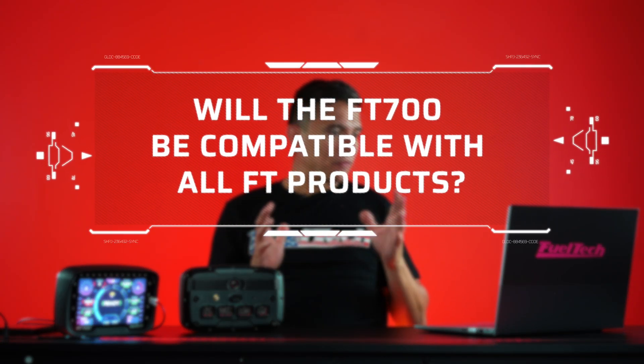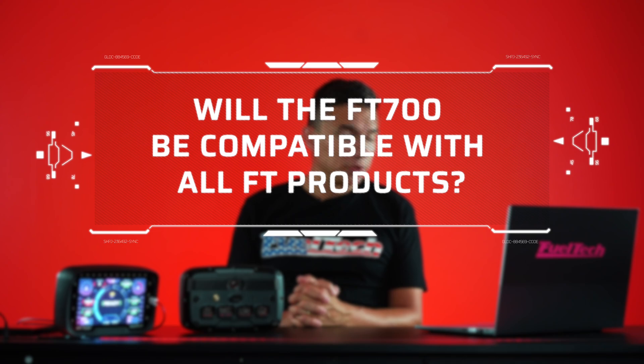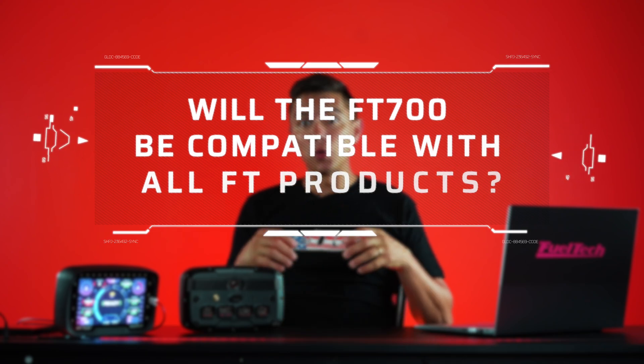Will the 700 be compatible with all FuelTech components? Yes. If you already have an FT input expander, a nano pro, or a pick-and-hold pro, they are compatible. For example, if you have a nano pro but the 700 now has two wideband O2 sensors built in, you can re-pin the probes directly to the 700, or you can leave your nano pro on the car and still use it as a secondary dash or switch panel. It's your choice — no big deal either way.